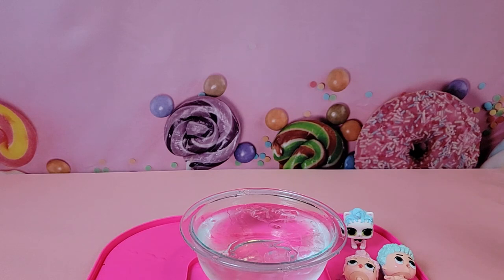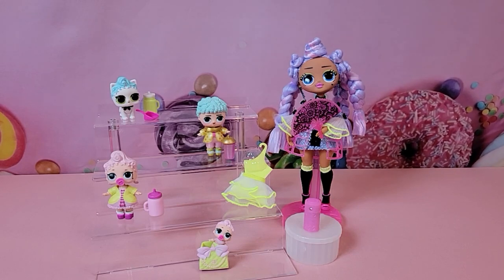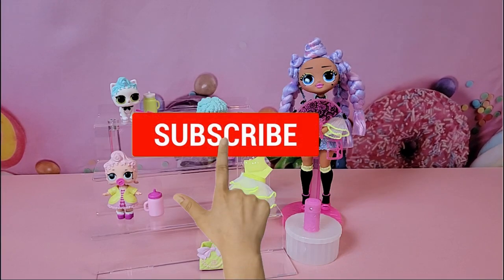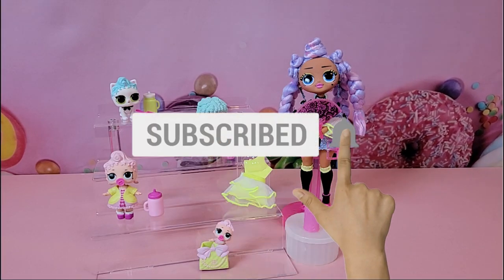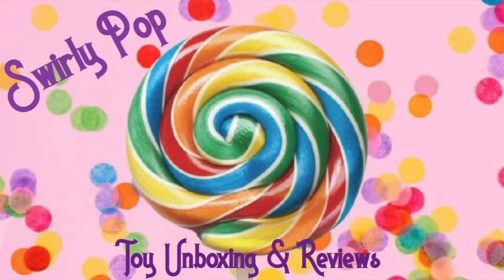Here are our dolls all dressed up and together — I think they look great, very regal and posh. There's a definite nod to that Victorian time period. That's it for me today — if you haven't already, click that red subscribe button below, hit that thumbs up, and share this video with your friends. Stay tuned for more videos from us here at Swirly Pop Toy Unboxing and Reviews. See you next time!